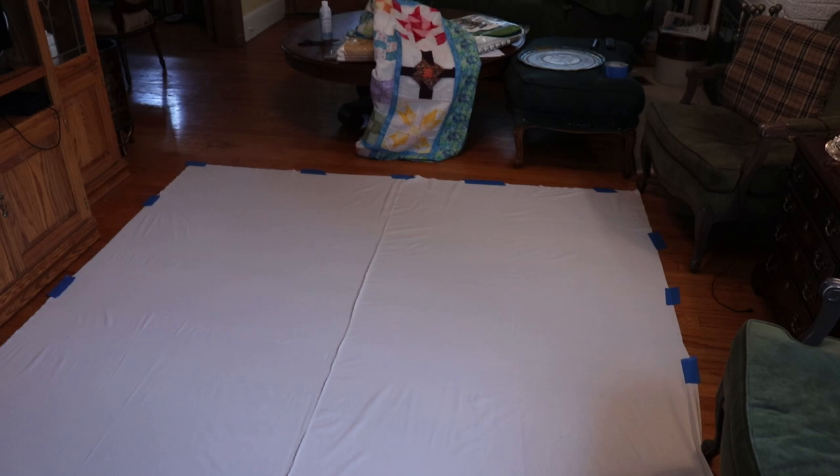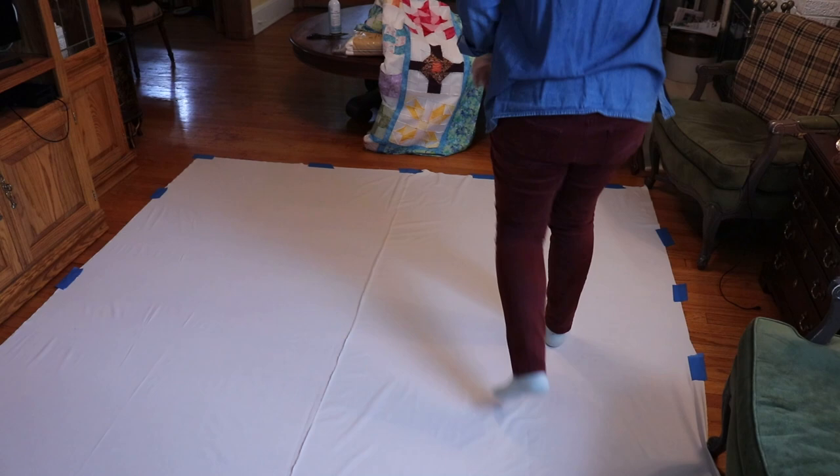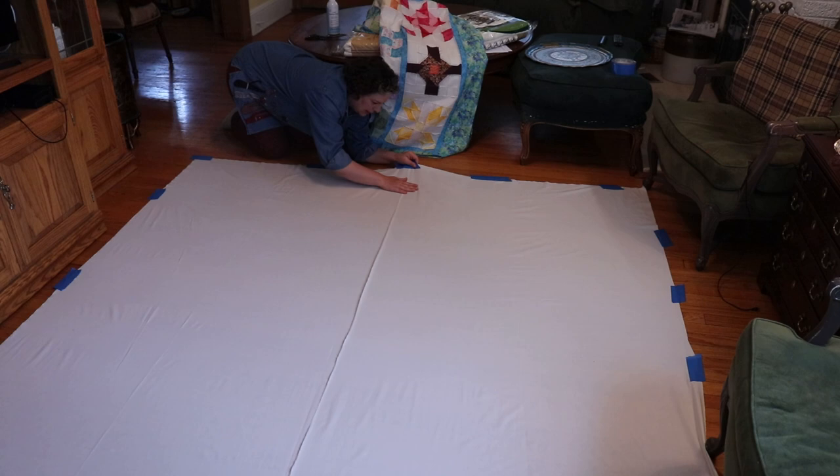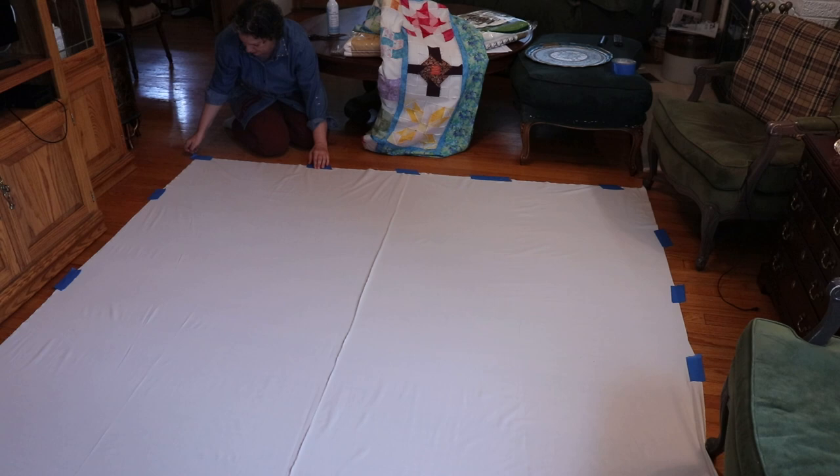All the way in the back I have a bunch of folds — those are going to be puckers. So I need to re-stretch and re-position this part here, because I don't want these little folds. These will be caught in the actual quilting and that's how you end up with puckers.